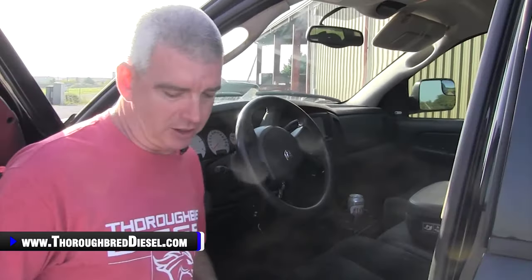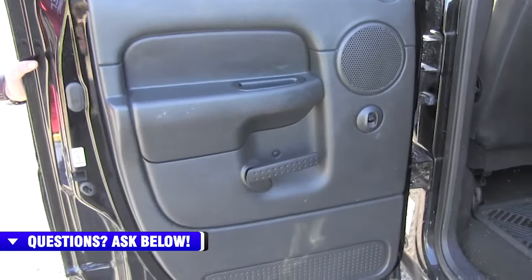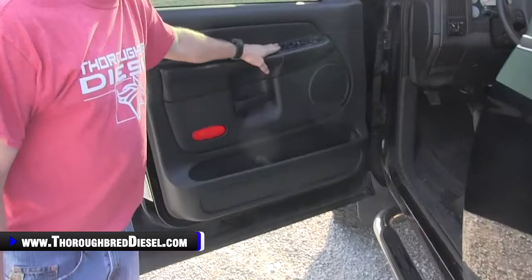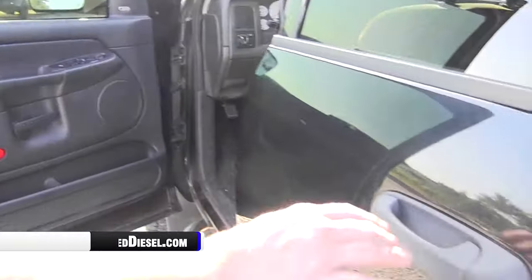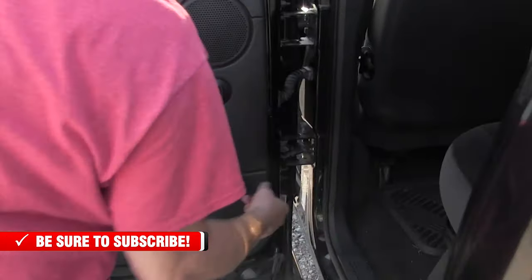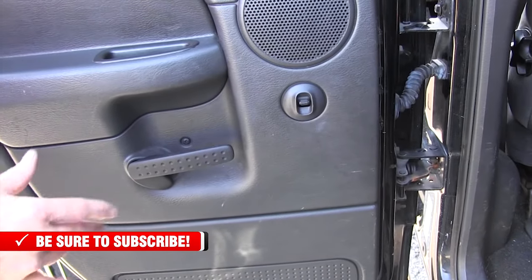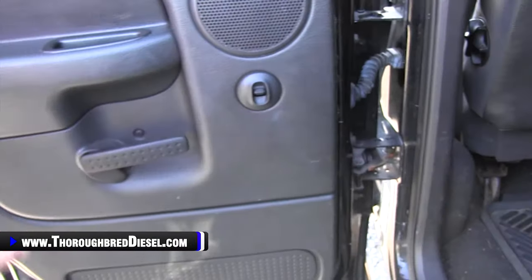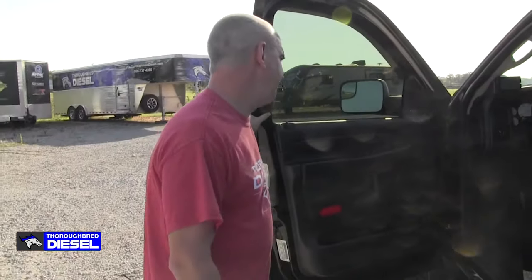One thing we see a lot of failures in on the interior of these trucks: if your power windows aren't working — especially the back windows on a four-door truck — before you go changing out switch panels, check the wiring going back to that door. I've taken these apart before and seen absolute messes of wires being cut. There's nothing in there that should actually pinch them, but you can pop that grommet out, move it back, and just check the wiring harness. Before you throw money at a switch, make sure the circuits are complete in the power window system.